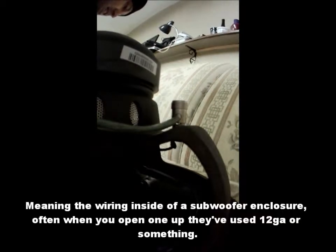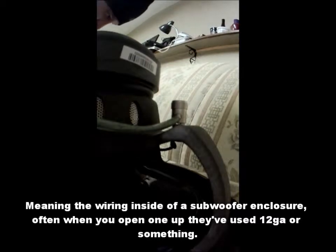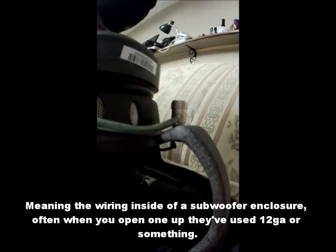I use heavier gauge wire. A lot of people use a lighter gauge, and it's like, the kind of power you're going to push to a sub like this — why would you? Use the biggest you can; it's safer, it carries more load, it doesn't get as hot. Do it right the first time rather than risking it running too small wire.